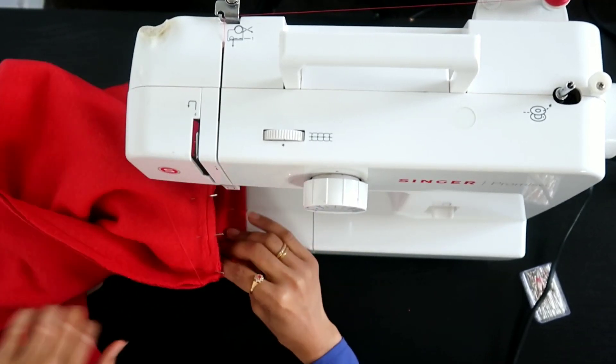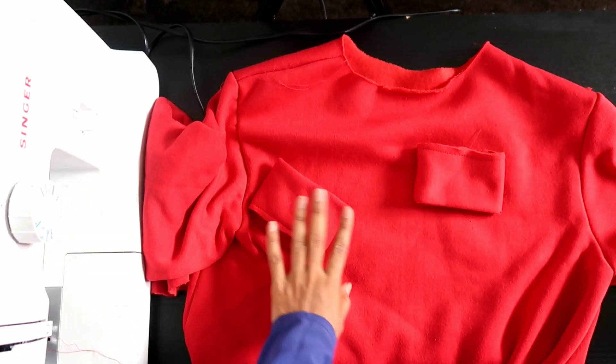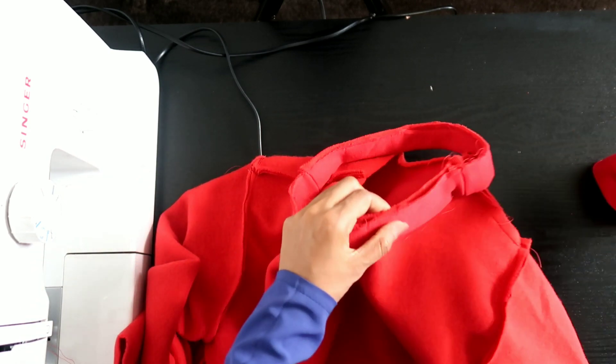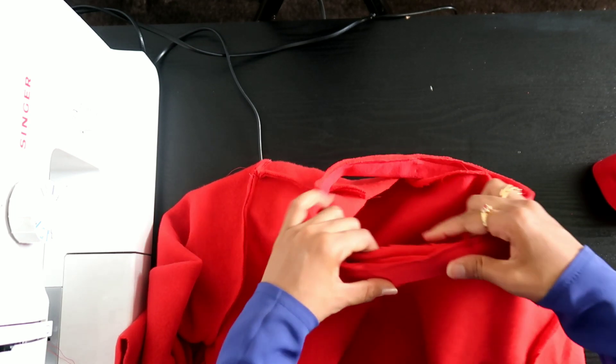Now I stitch the sleeves on. I've made my collar and cuffs and now I will be attaching them to my sleeves and neckline. I may do a video showing you how to make a collar and neckline in the future.